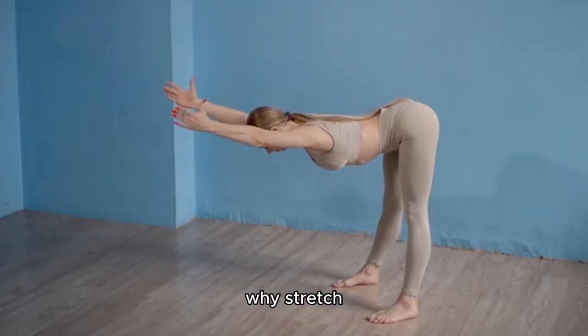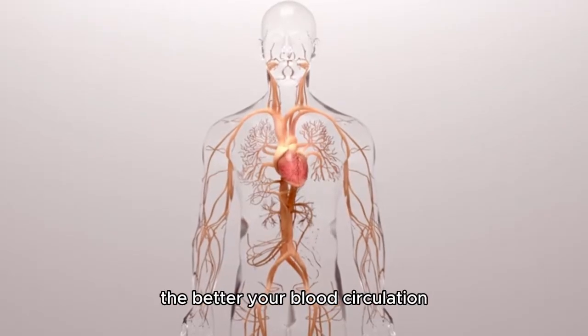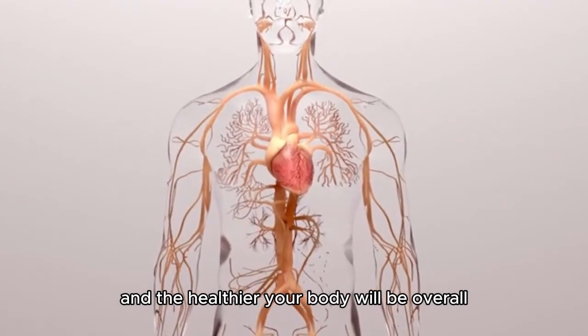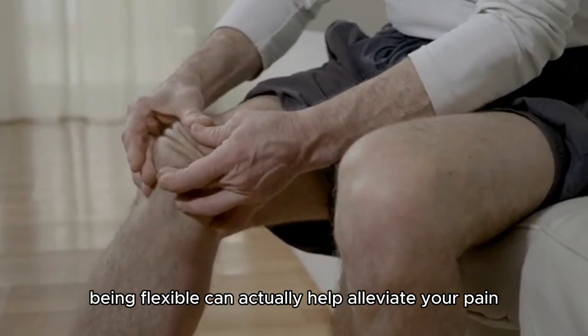You might be wondering, why stretch? Well, flexibility is key. The more flexible you are, the better your blood circulation, and the healthier your body will be overall. If you have any knee problems or injuries, being flexible can actually help alleviate your pain.